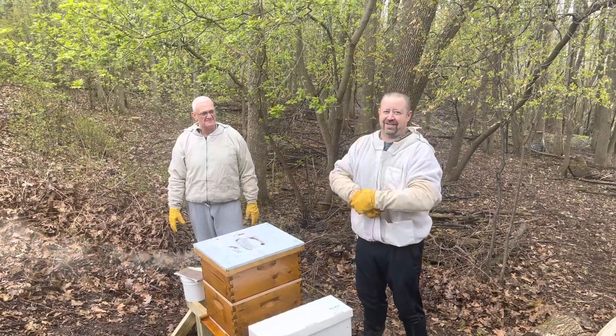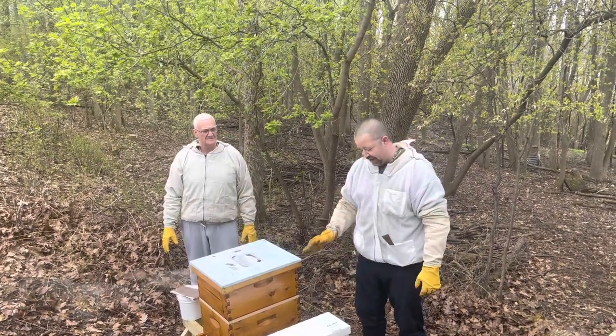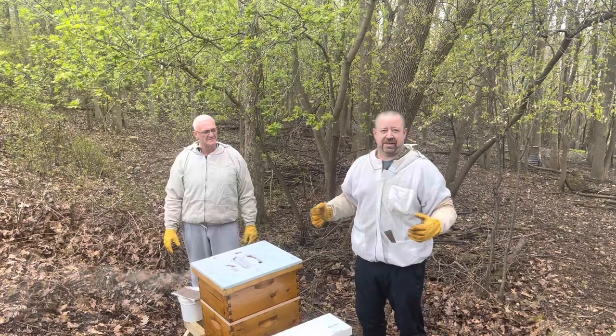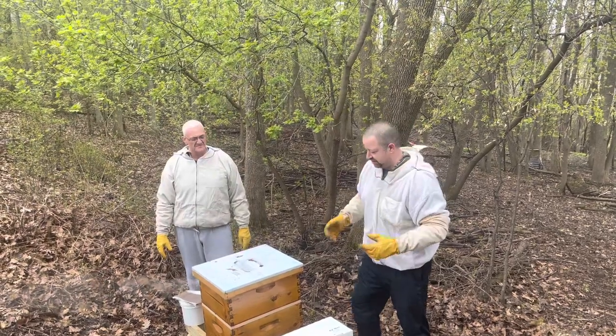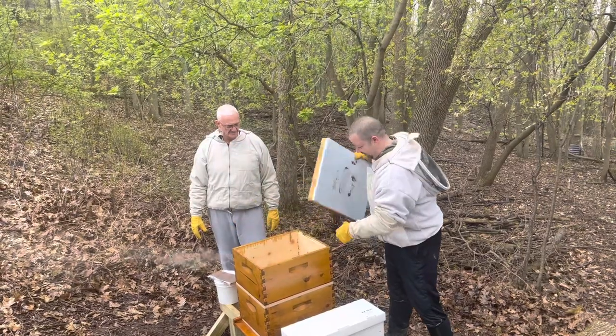It's kind of drizzly out so it's not ideal conditions — it's barely 40 degrees so they're not going to be flying a whole lot. I'm wearing my gloves and my suit because they're probably not going to be happy about it either. This is over in the Fox Valley at my father-in-law's house.